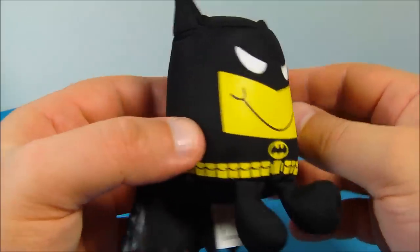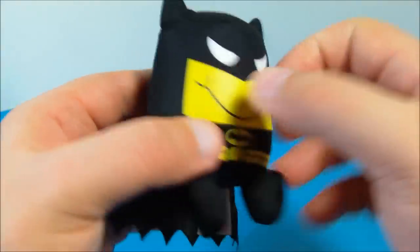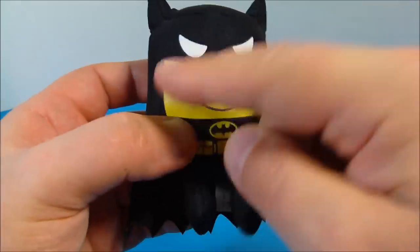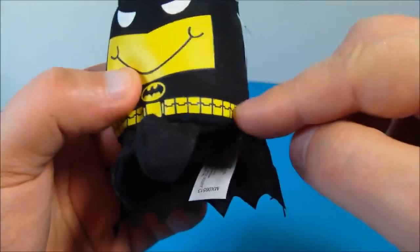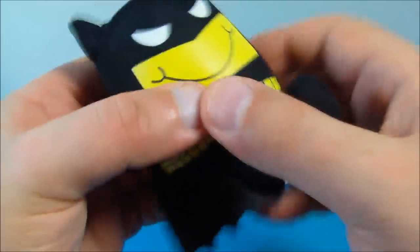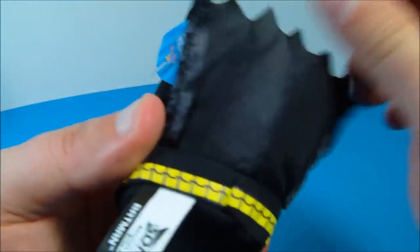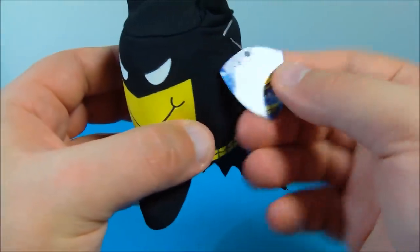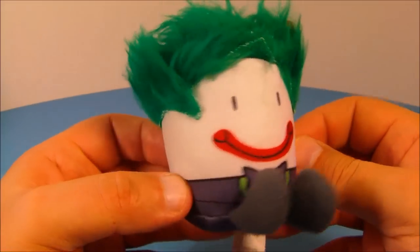Next up we have the Batman Tot. He looks awesome — all squishy and soft, with little ears up there and a big old smile. I like the utility belt and the little bat symbol. He's got a couple little feet hanging out there, and on the back you can take his cape and flip it up or leave it down, whatever you prefer. He's got a little name tag there.